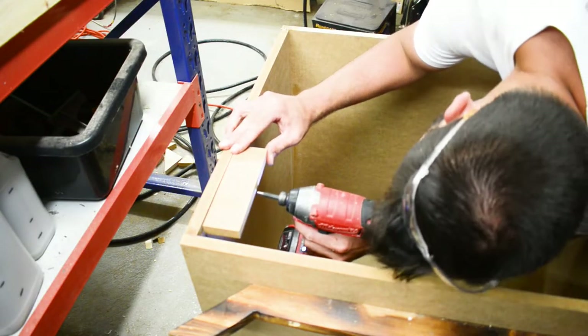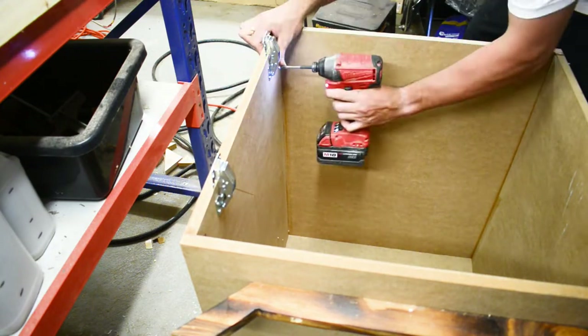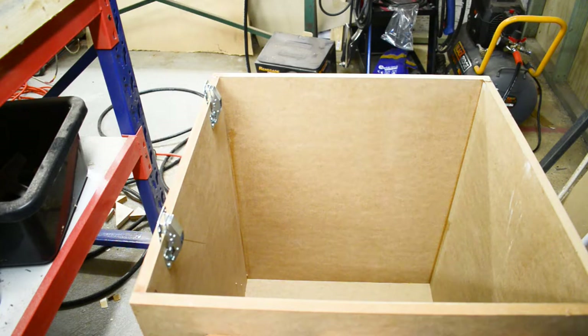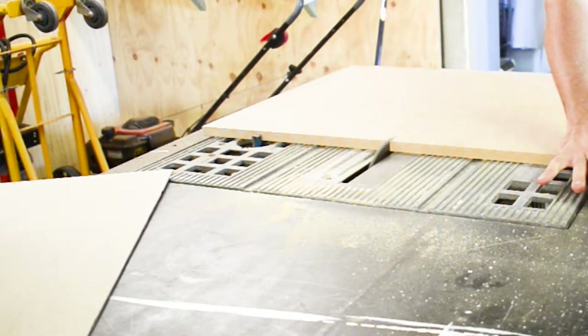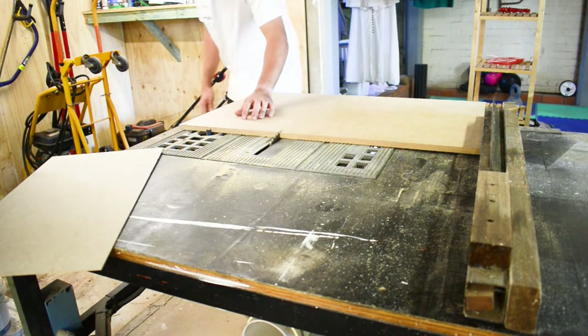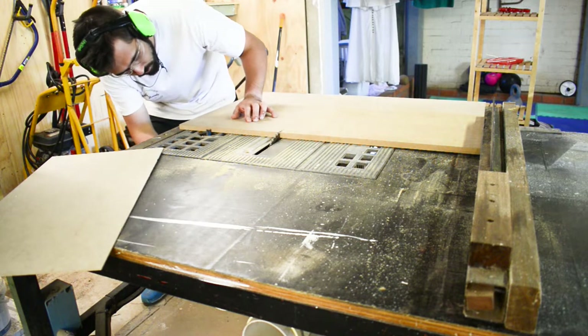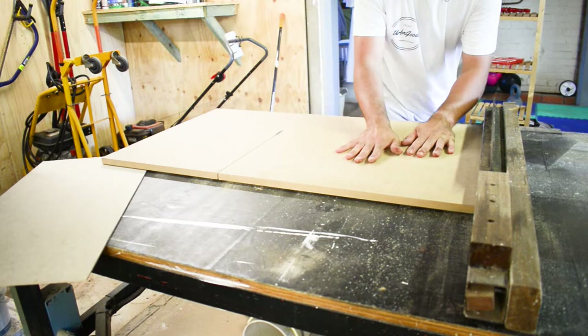Using a bit of scrap MDF I could make sure that the door was flush. I measured the opening in the front and cut out some MDF for the door. When I was cutting the door I accidentally left my router bit sticking up which stopped me pushing my MDF into the saw blade. Luckily there's an emergency stop by my knee — I clicked that, took the router bit down and continued the cut.